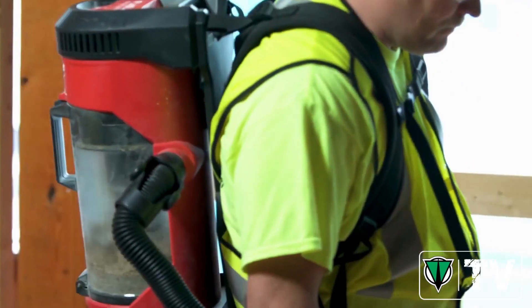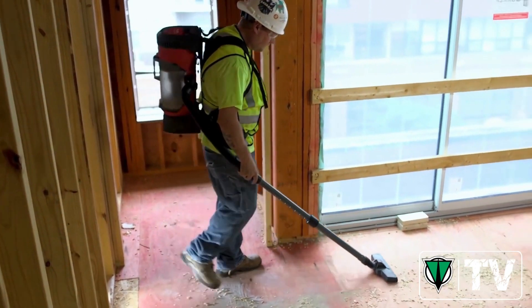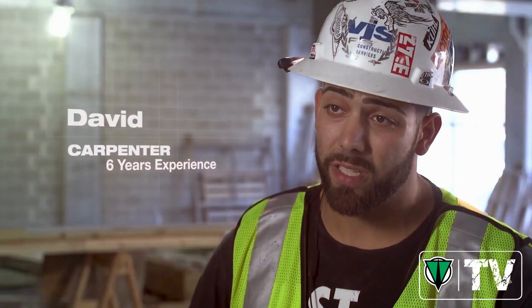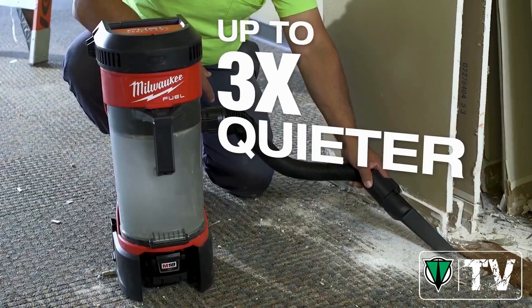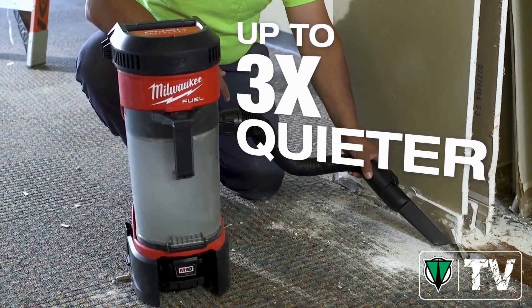Even when it's strapped right on my back, right next to my ears, it's very quiet. First thing I noticed when I turned it on was that I could hardly even tell that it was on. Being a quieter vacuum, you can still go inside finished places.